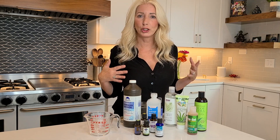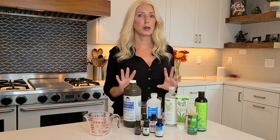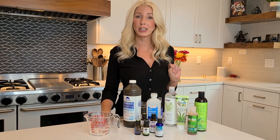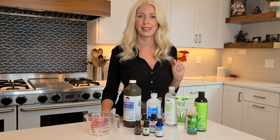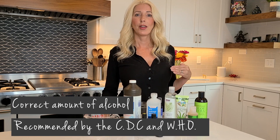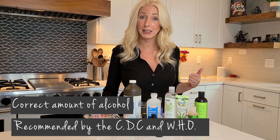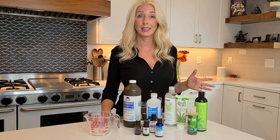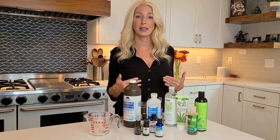This is a do-it-yourself video. It's going to be a quick video, so hang out with me, and by the end of this video you will have your own hand sanitizer that has the correct amount of alcohol in it recommended by the CDC and the World Health Organization to appropriately kill pathogens, germs, viruses, and bacteria that you may have come into contact with.